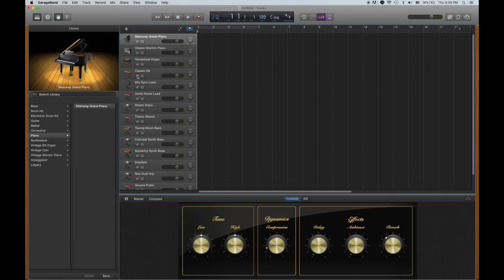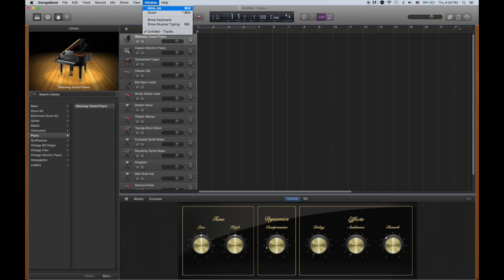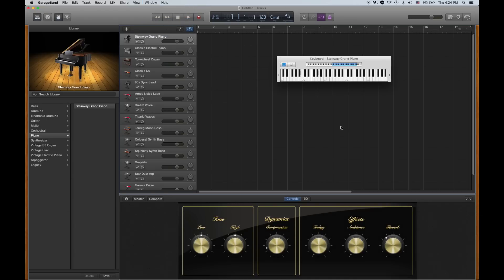Here is a problem — I don't see anything to get sound out of this. It's actually really easy: just go up to Window and Show Keyboard, show piano. And you can just press the keys and music comes out. However, this is not a great way to practice music.